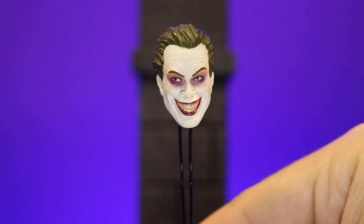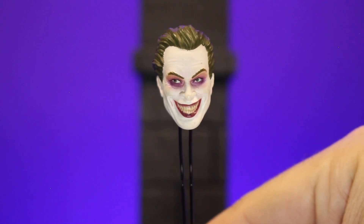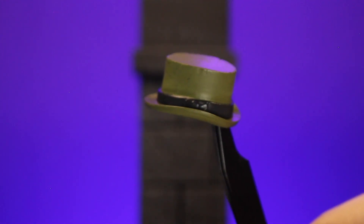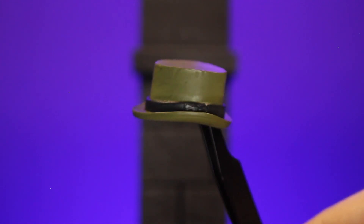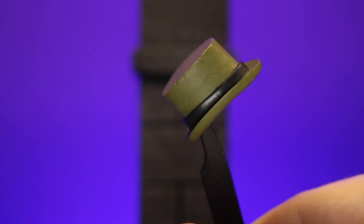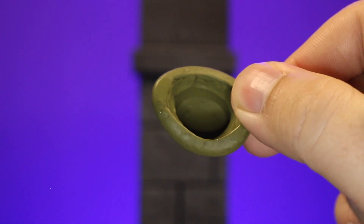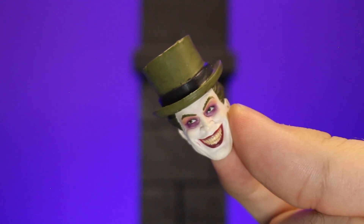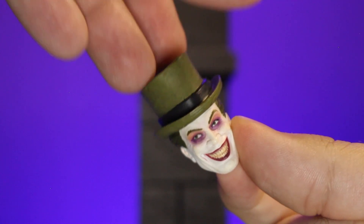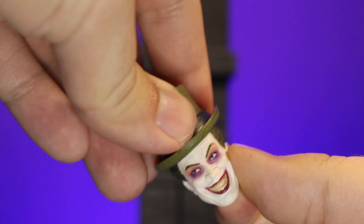We do have an alternate head, which has that smiling face with eyes looking off to the side. And then we have his top hat, which is a nice green to offset his purple coat. It has some textures to make it look a little more beat up, so it's not just a nice neat hat for this crazy guy who probably can't afford new hats all the time. It fits very nicely because it's molded to go around his hair and just pops on and off — you can actually feel it kind of pop on.